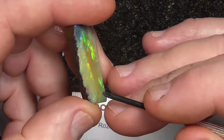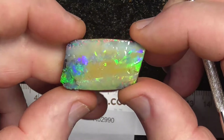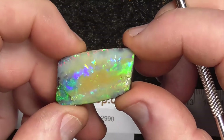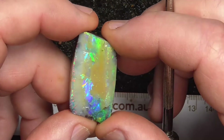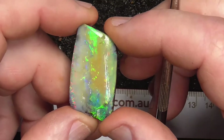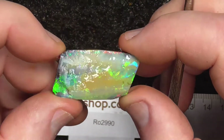This side is fairly thick. When you take more of the potch off you might end up cutting it into a few pieces rather than trying to keep it big — concentrate the colour.